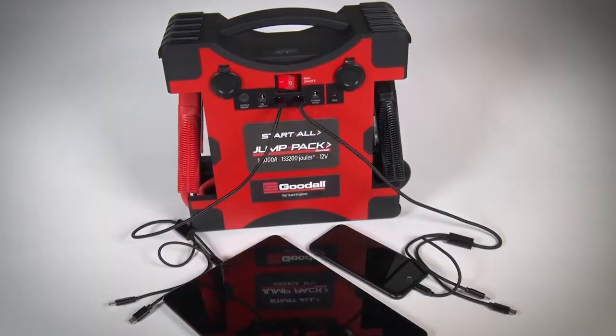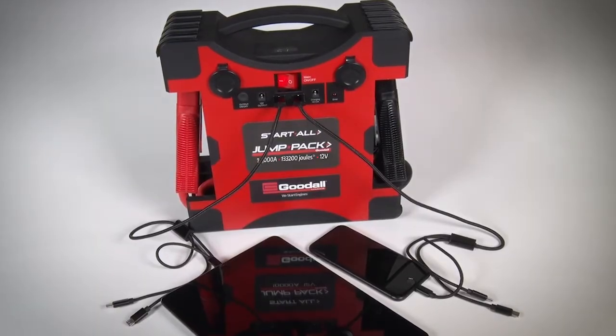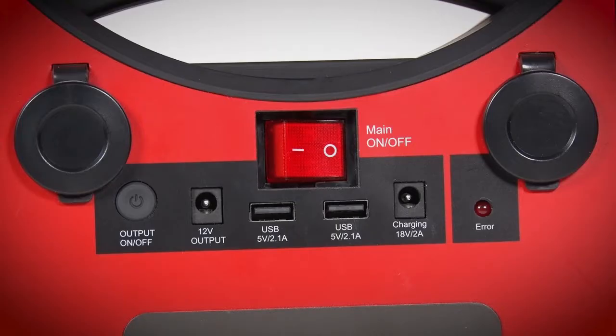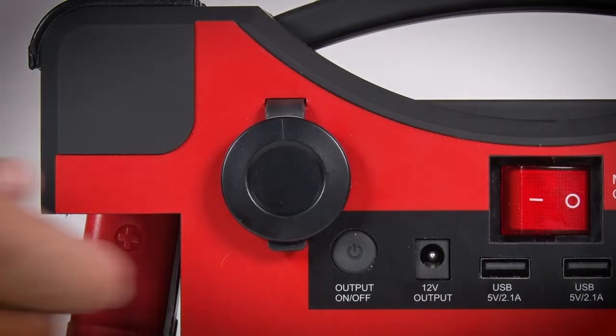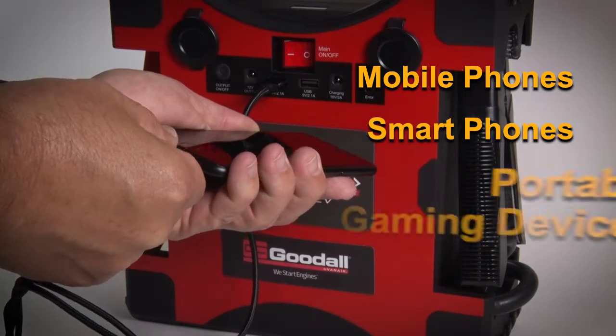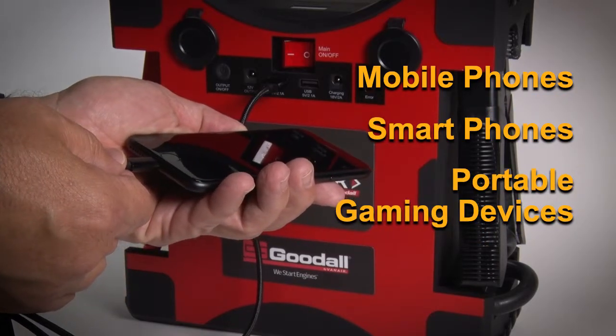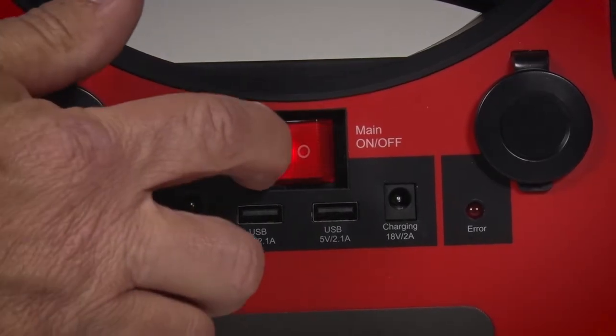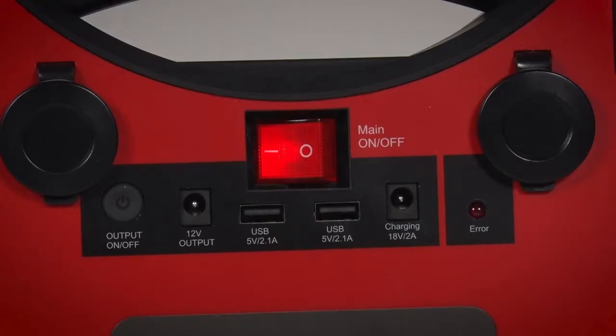The Start All Jump Pack is also engineered to charge your electronics with its large capacity lithium-ion cobalt battery. You can charge all your devices through the USB, 3.5 mm ports, or the DC auxiliary ports. Most mobile phones, smartphones, and portable gaming devices can be charged with the included accessories. When using the DC auxiliary ports, turn on the main on-off power switch. It will illuminate when the unit is on.